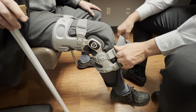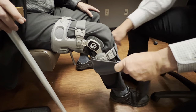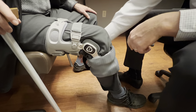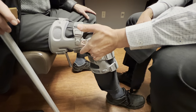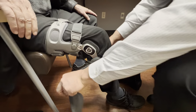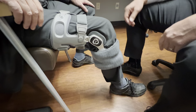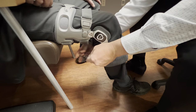It just wraps around and velcros here. One common mistake is putting it on the other way — as you can see nothing really changed and I didn't pull the brace out of position, but we'd rather you put it on the correct way so you don't risk pulling the hinge forward. So: outside to inside, clockwise from your perspective. That's the whole brace applied.